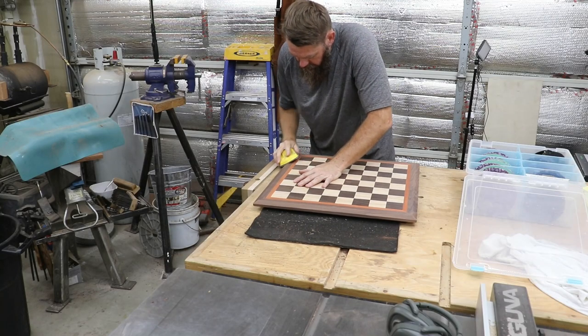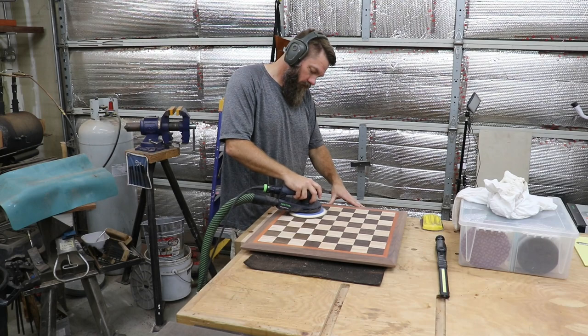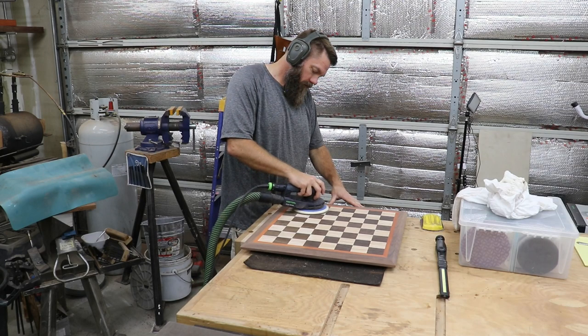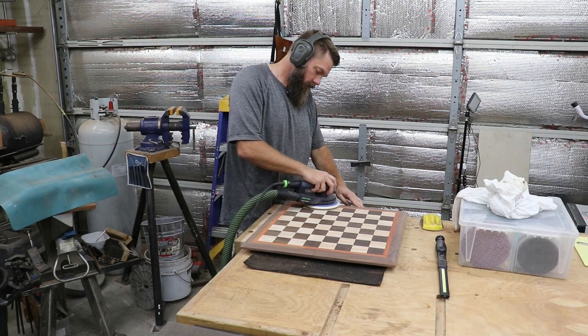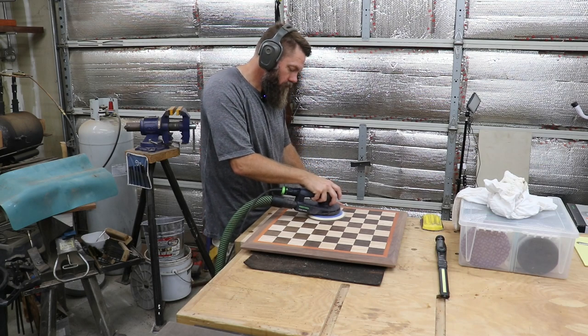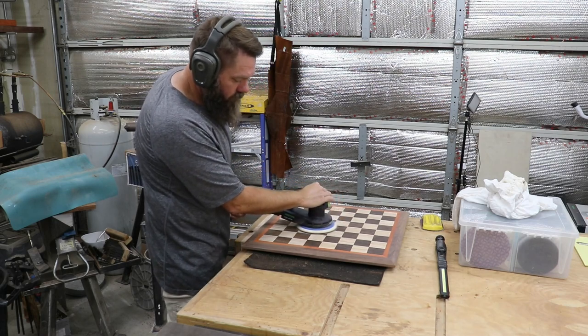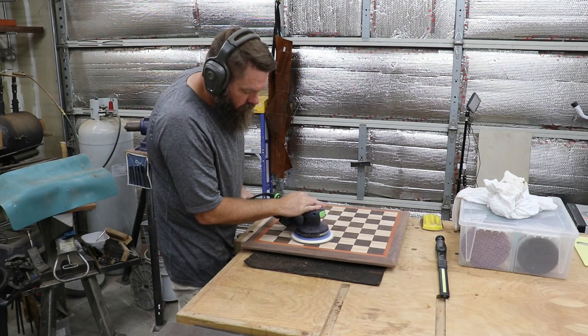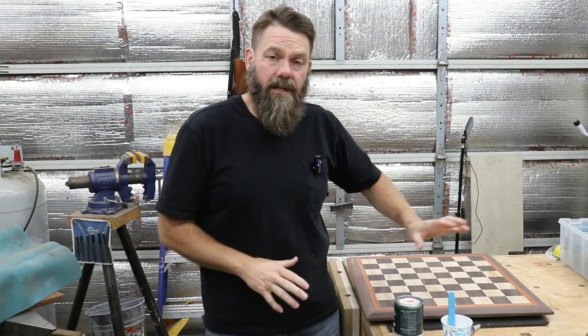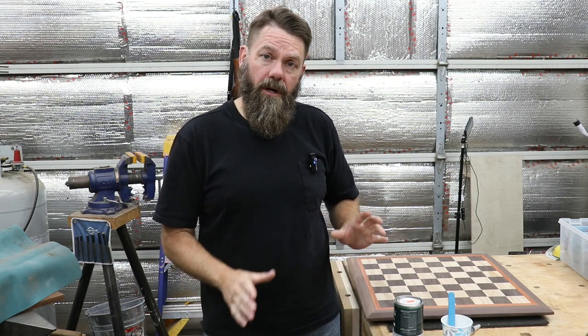It seems like there's always more sanding to do. From what I understand, Rubio Monocoat will really highlight any imperfections in your surface, so I work my way through the grits up to 180. Using a trick I learned from Cam over at Black Tail Studio, I use a light bar to inspect the surface for any scratches or swirls. I've sanded the chessboard up to 180 grit, gave it a good cleaning with mineral spirits, and after a few hours for those to evaporate off, I'm going to go ahead and put a coat of finish on this.